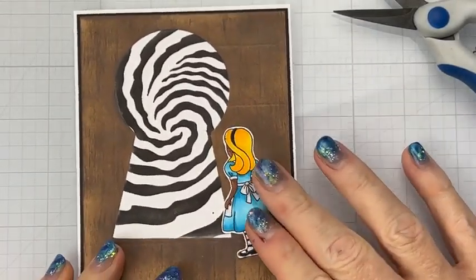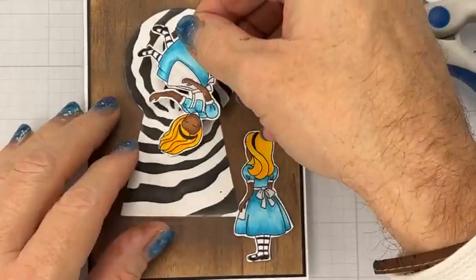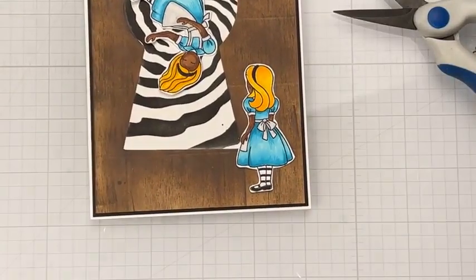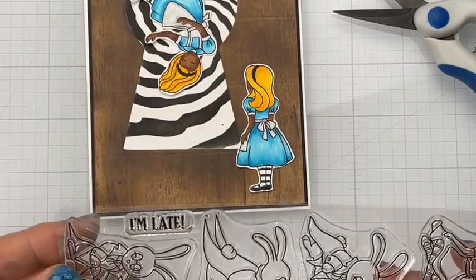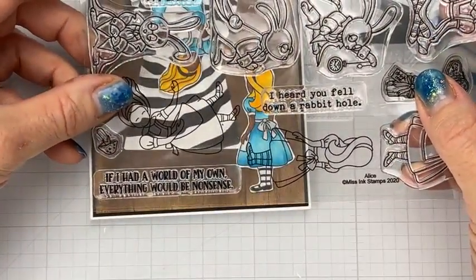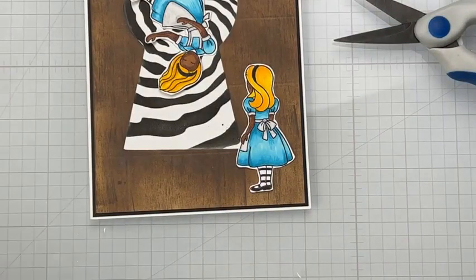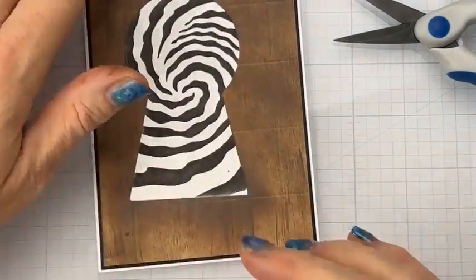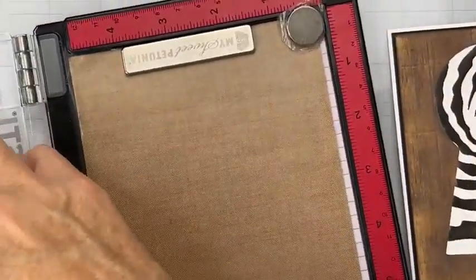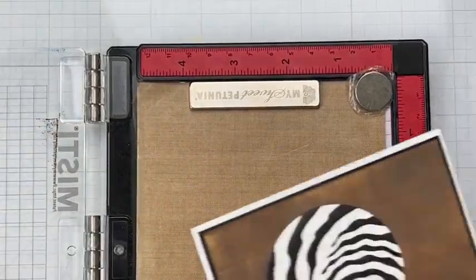So the idea is to have this Alice looking in this giant keyhole and then seeing herself inside the keyhole like this. We will do maybe this sentiment: 'If I had a world of my own, everything would be nonsense' — I think that's perfect. And we are going to do some heat embossing, hopefully it works out — heat embossing can be tricky.